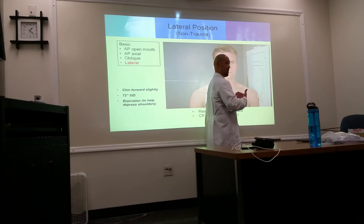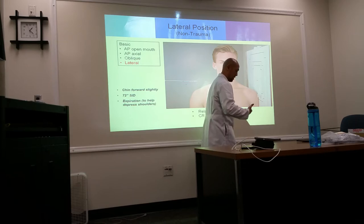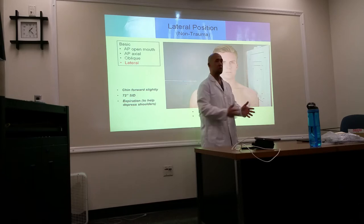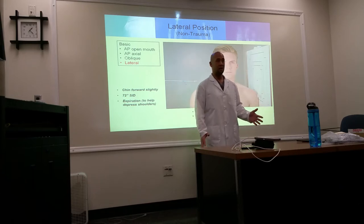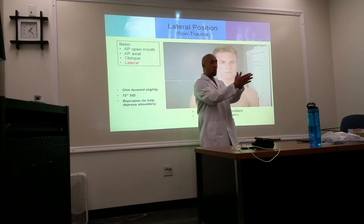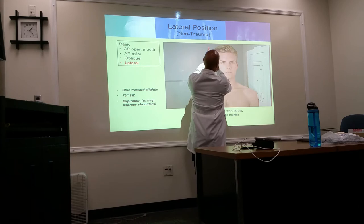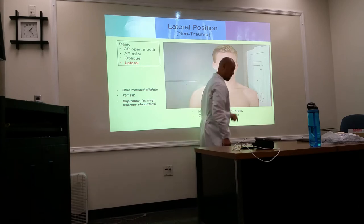To stabilize the patient, have their feet slightly spread out — that gives stability. Not only spread laterally, but also have one foot slightly in front of the other. Spreading legs with one foot forward helps them stabilize during the exposure.